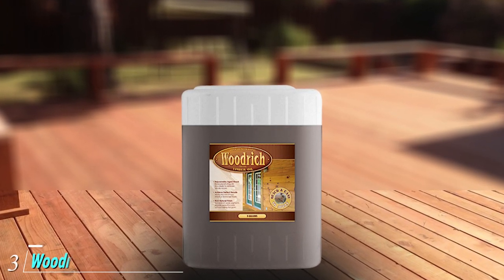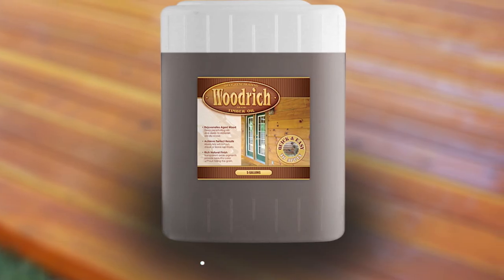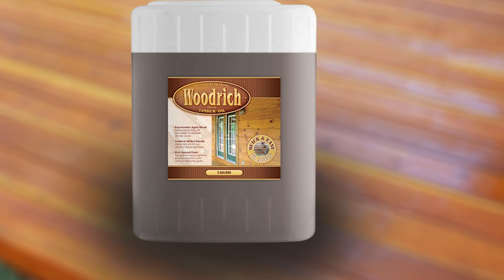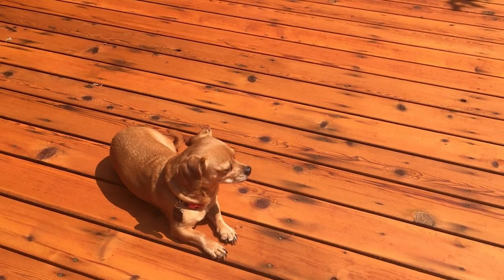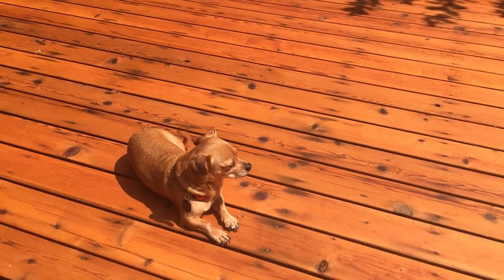The number three position is held by Woodrich Brand Timber Old Deep Penetrating Stain. This stain gives you a natural, rich finish that helps accentuate the wood's natural beauty. We really liked how easy it was to apply with hardly any dripping or running at all. Brushes and sprayers both provided finishes that looked great. Not only that, but the stain can also be used on new lumber — a huge advantage since a lot of other stains can only be used on aged wood.